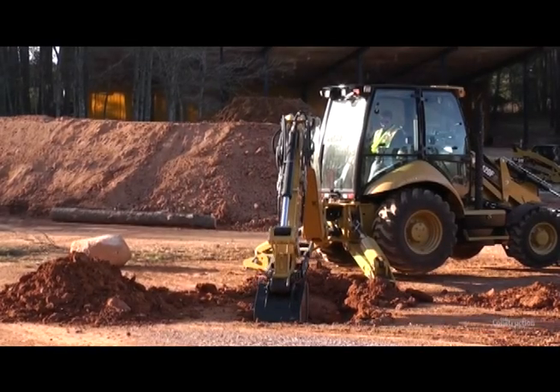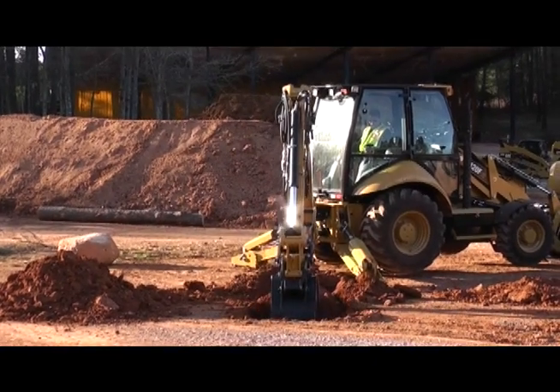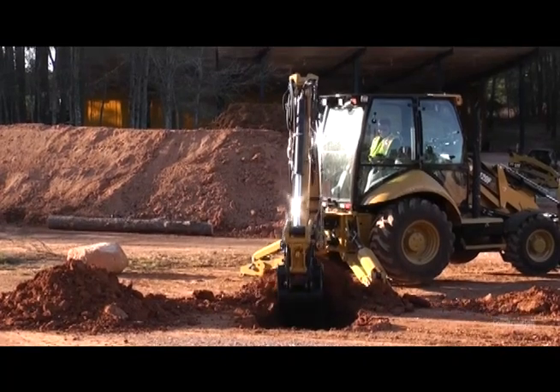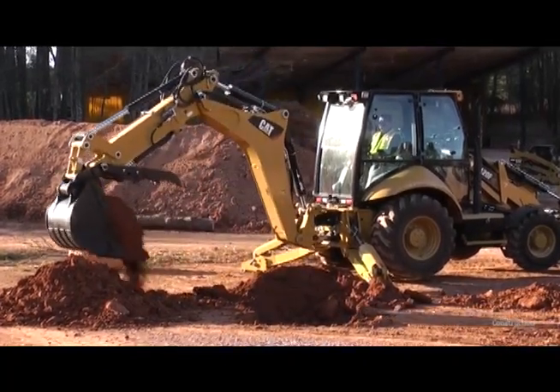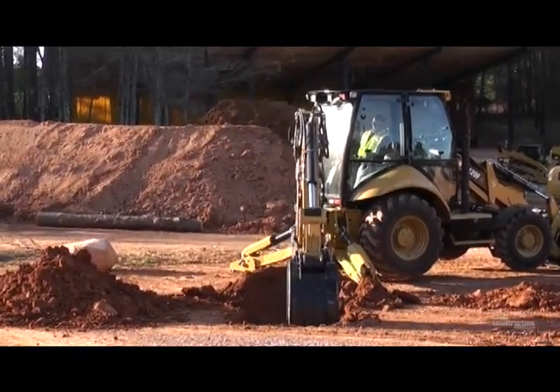Another benefit of load sensing is the variable displacement pump — he can operate this machine at low idle and still get the same digging forces and the same lifting forces as if he had that engine screaming at 2200 RPM.